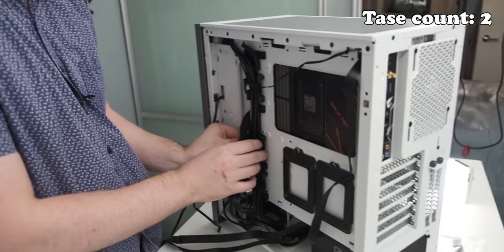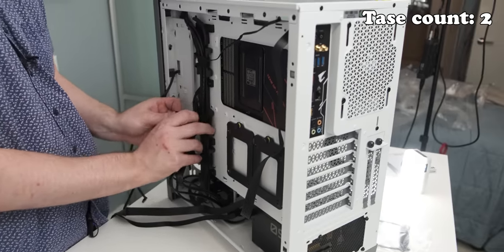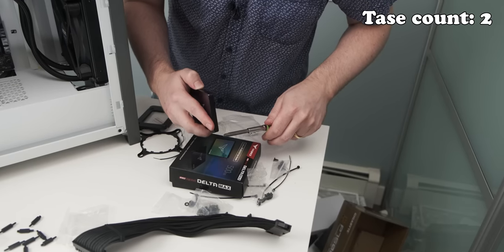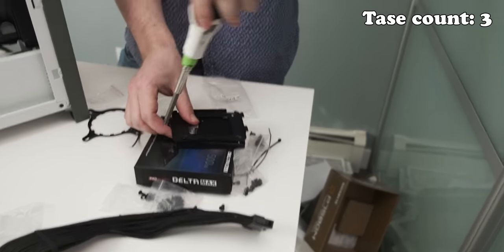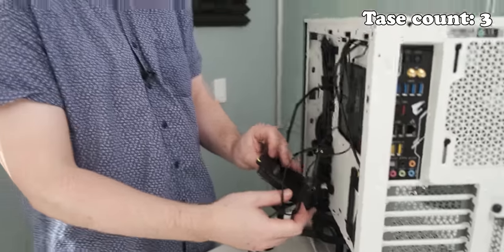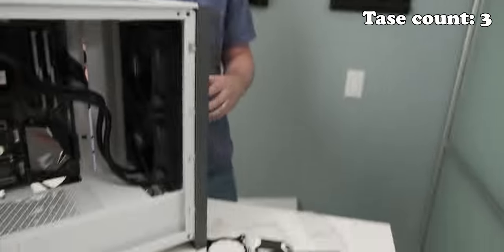I'm not going to be too bothered about cable management, but I do want it to look at least a little bit nice. So next up, we're going to install the SSD on one of these brackets. There are only two screws on that one. Damn it, you noticed.